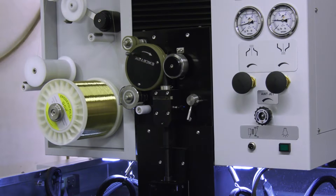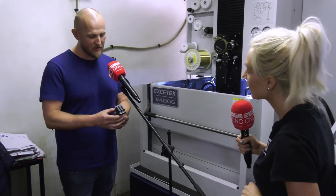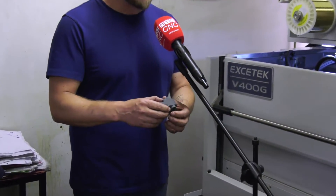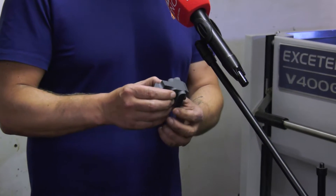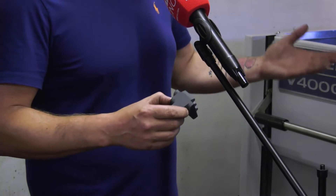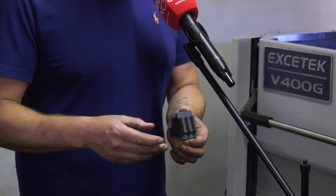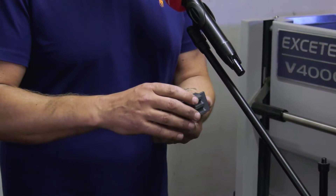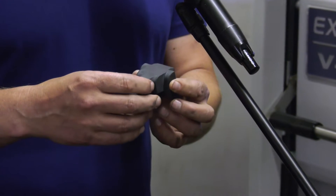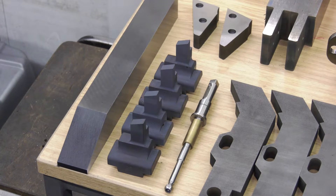What type of parts are you making? This is an example of one of the components we use. It's made out of ASP 2005, which is a very hard material — 65 Rockwell — and this is the only machine that will cut that material. As you can see, the cornering and the finish is second to none. The machine cuts it with ease, there's no error, so it's perfect for this type of work.